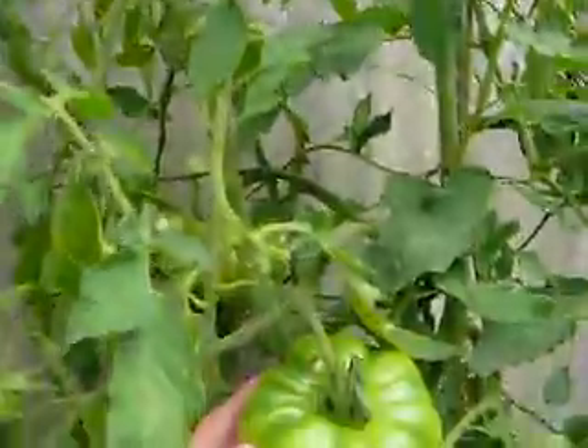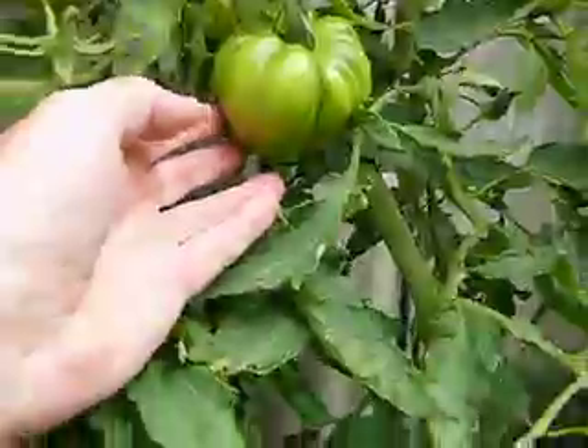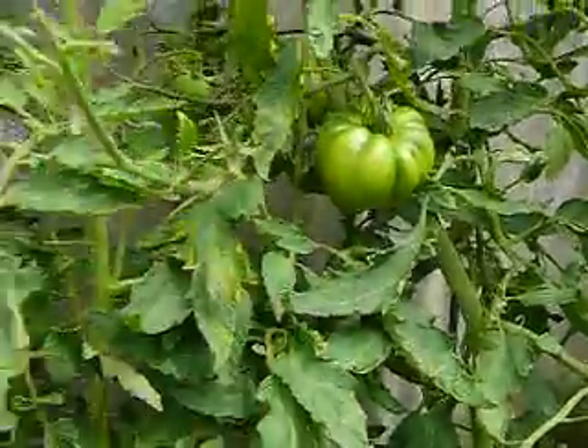So that's growing black and heirloom tomatoes in the UK, part two. 20th of July 2009.